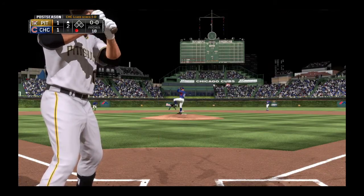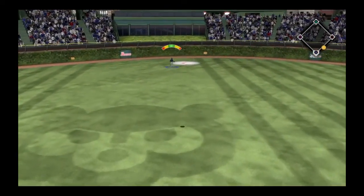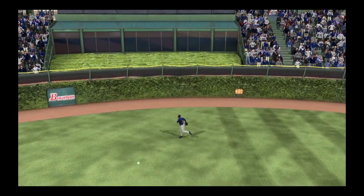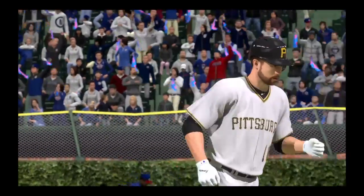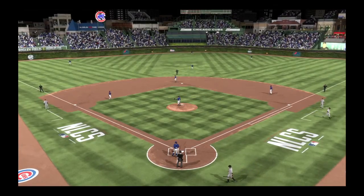Here's the first pitch — well hit, high in the air and deep to center field. Lofton is back and he'll get there to make the play for out number two. That ball was hit well, and it might have been a different story if he pulled it. Instead he hit it to the big part of the ballpark and he's retired.